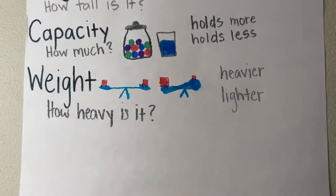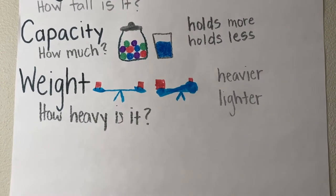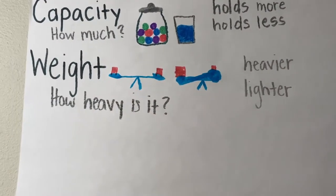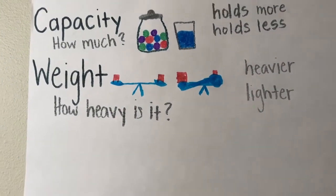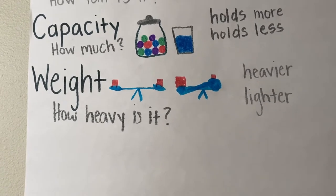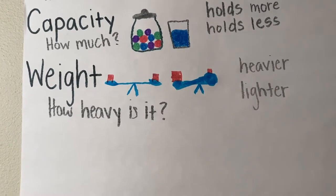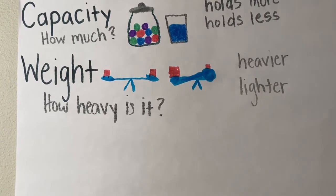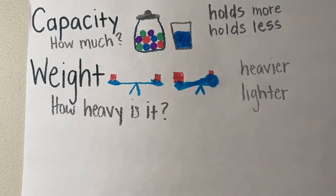First I wanted to show you our new words that we added to the chart. Can you say weight? Weight is talking about how heavy something is. You might have heard the word weight when you were getting weighed on a scale, if you wanted to know how much you weighed.